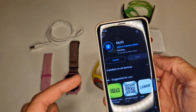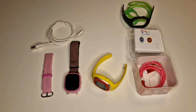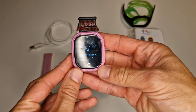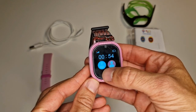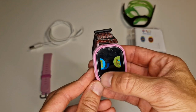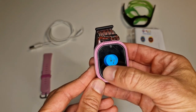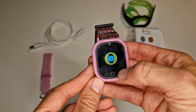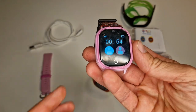While the app is installing I'll show you around the watch. There is a nice big screen, and it has two options to call — the kid can call the father and the mother. Then it has a phonebook, music, photos, and step counting. This is the QR code where you pair the device with your phone.